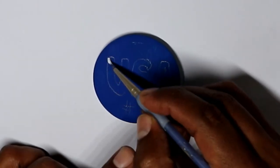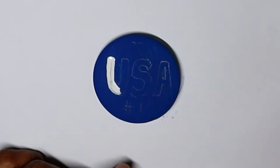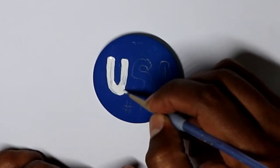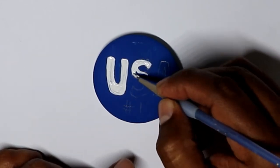I did the letters USA with pencil to have an idea of the placement where I'm gonna put the letters, and I decided to do a number one, and later on, as you will see, I decided to put a star on the top.